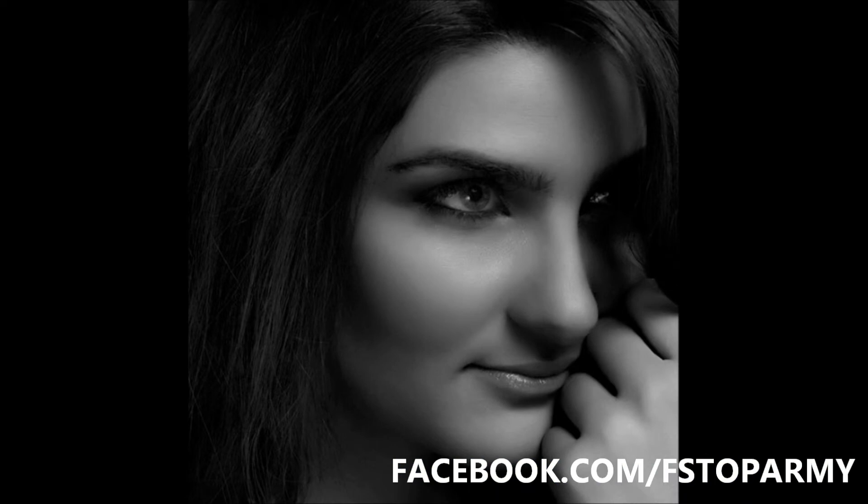Here is one of the images that we had taken on the day. We ran it through Photoshop — all we did was desaturate it, give it a bit of a crop, and just a tiny bit of skin smoothing. You can notice in the eye that we can see the catch light, which was actually the reflector bouncing light back onto that side of the face.